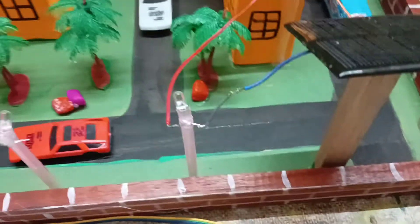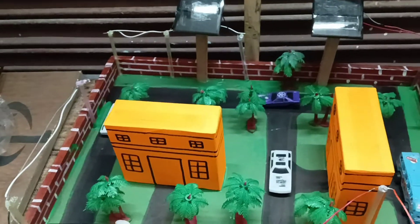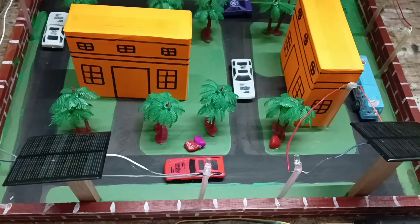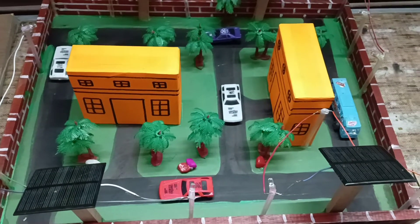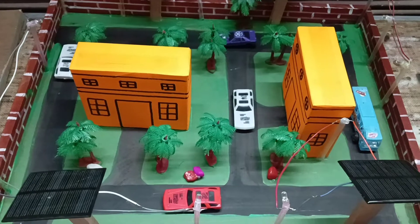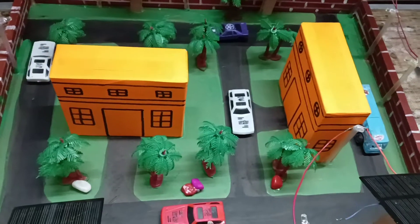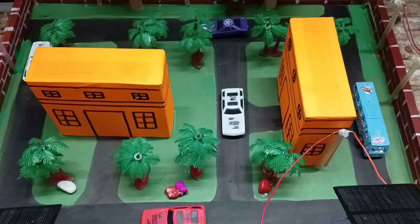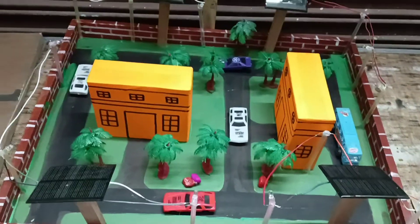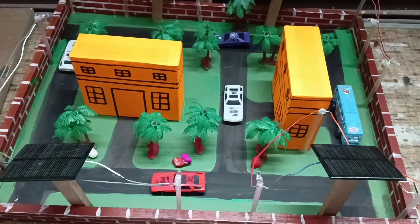We also use a glue gun for pasting. Plywood base, green fabric for the green area, black fabric for the road, and some motor vehicles. Also trees and grass. This eco-friendly model is made as a school project.